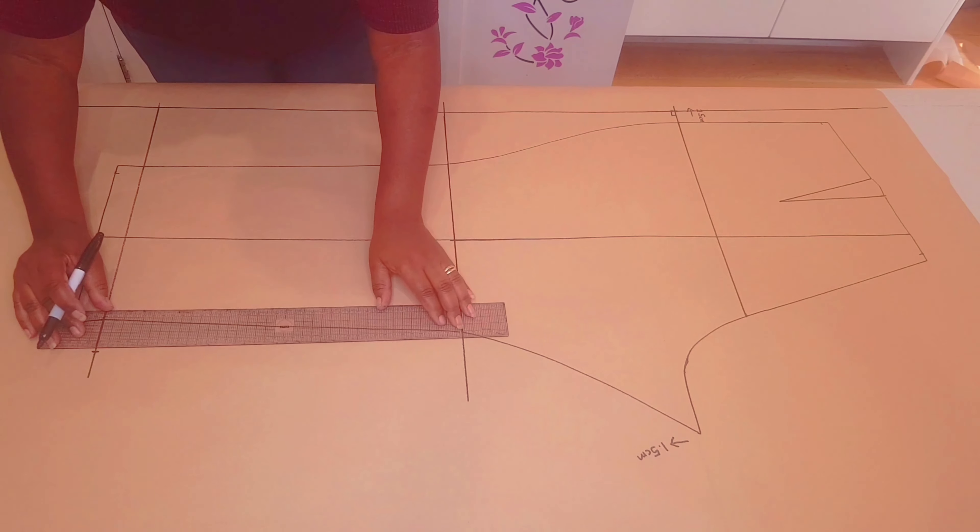We're not going to use any darts in this pattern — same as the front — so cross your dart out. Depending on the way you're sewing your pocket pieces, you may need to transfer your notches to the back pant pattern as well. Go down from the squared waistline 5 centimeters and put a first notch, then go down 13 centimeters and put your second notch. Add all remaining notches, extend the grain line top and bottom, label the pattern 'Back pant — cut one pair', add your initial, and cut around the pattern.